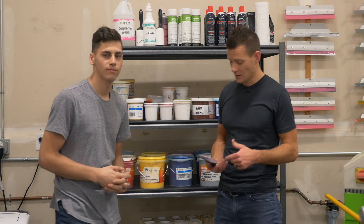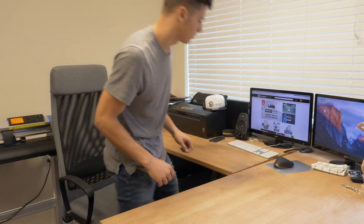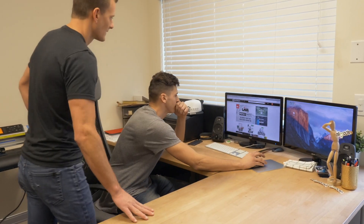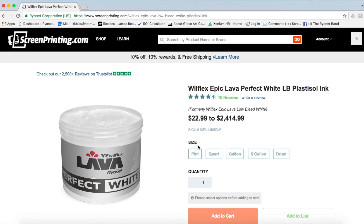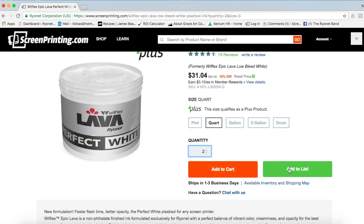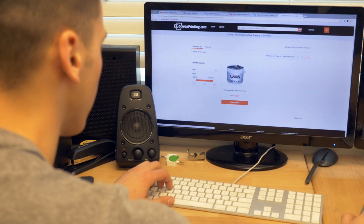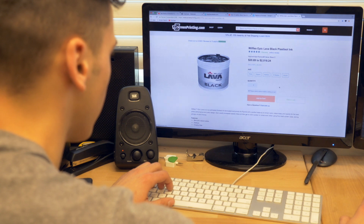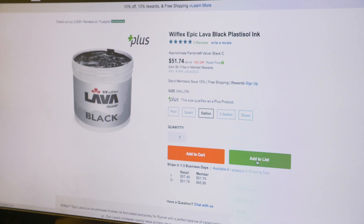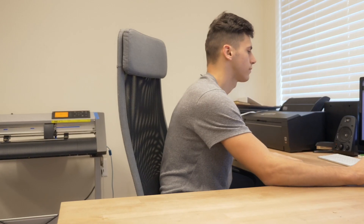I'm going to show you how to use the Quick Order app to save a little bit of time and make it a little easier. All you have to do is log in to ScreenPrinting.com on your desktop computer and find the products you want to add to your list. Once you find the product, simply add it to your Quick Order like so. Change the quantity on how many you typically order at a time, and then click Add to List. From the drop-down menu, choose Quick Order List. You can add as many supplies as you want to the list, but we'd recommend keeping it simple to start — maybe 10 to 20 of your top supplies. Also, make sure that all your billing information and current shipping address is up to date and correct.